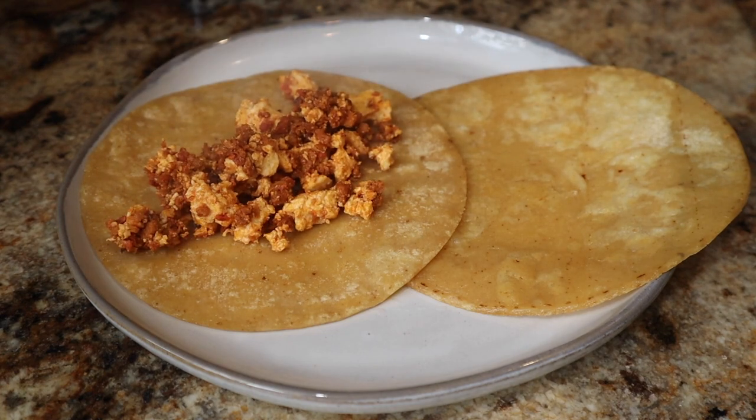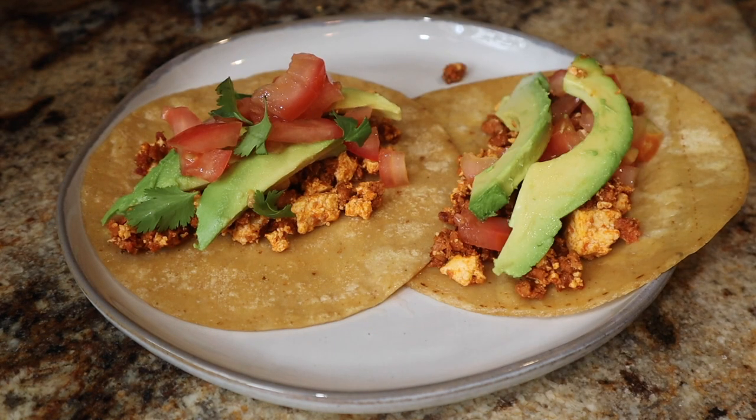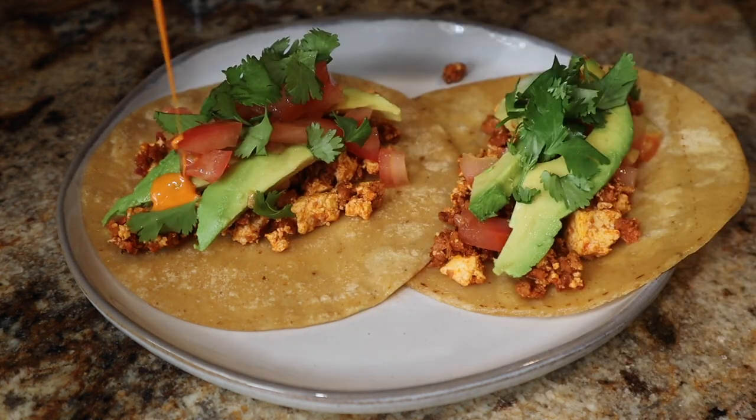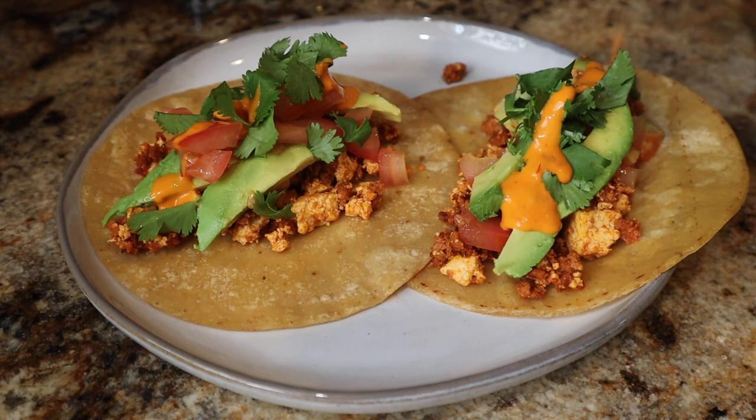I heated up some corn tortillas on a pan with a little oil, then assembled the tacos. I also added some peri peri sauce on top — you can use salsa, vegan sour cream, or whatever you want. These turned out so good and were incredibly easy to make.